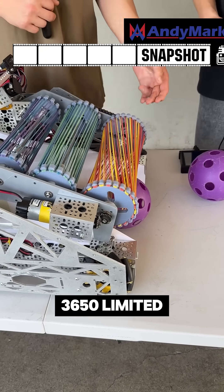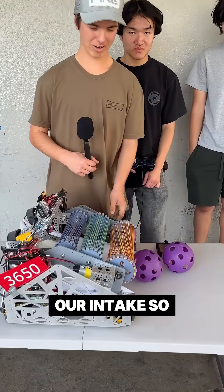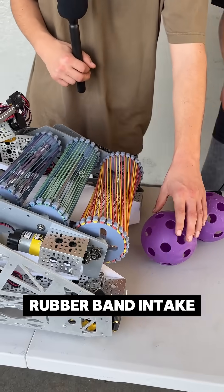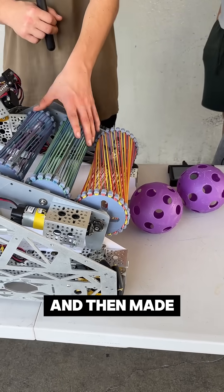Hi, I'm Mats from 3650 Limited Liability, and I'm going to show off our intake. We use a rubber band intake. I was inspired from some videos I saw online and then made it my own.